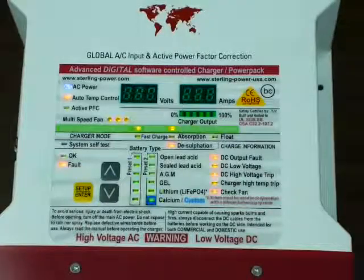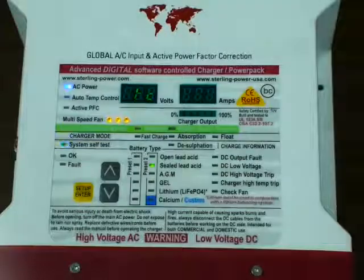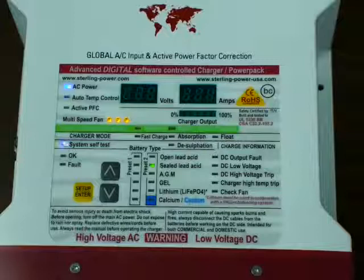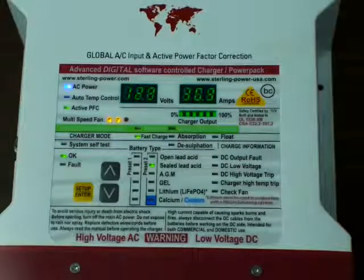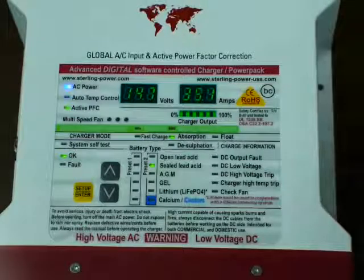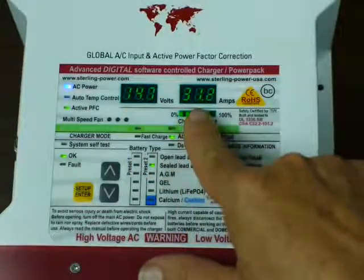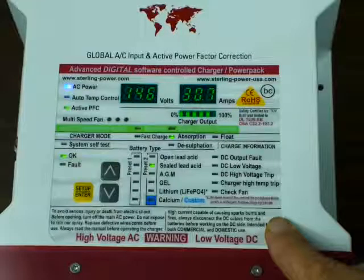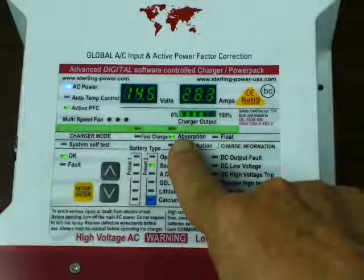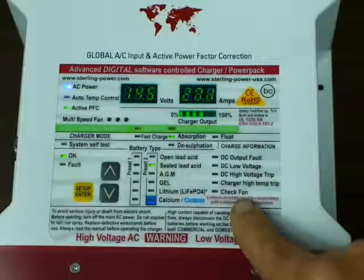Let's fire this thing up. The fan comes on strong when we start it, then it backs down. First thing it does is go through the self-test. The main readouts, besides the power indicator, are system voltage and the amperage flowing right now. We'll see the stage that it's in — it's jumped straight to absorption because it was just on and it remembers it was already in absorption mode, so it's going to continue on there.